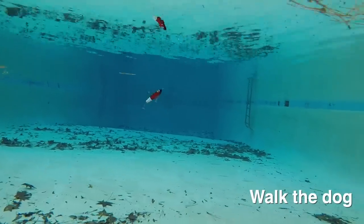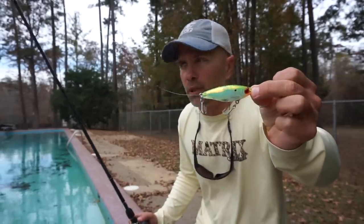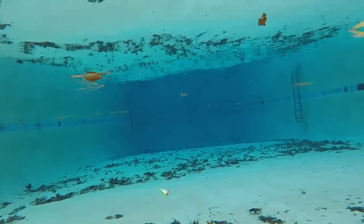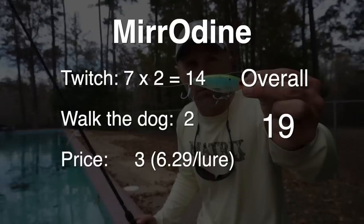Next up is an extremely popular bait here in South Louisiana — the Mirrolure Mirrodine. They make an XL version, but this is the smaller one. Don't be fooled by the size — it catches some really big speckled trout. The Mirrodine has good sound from the rattles, but the bait is really streamlined and not very erratic — it went in the same motion every twitch. On the positive side, it was really easy to walk the dog with.